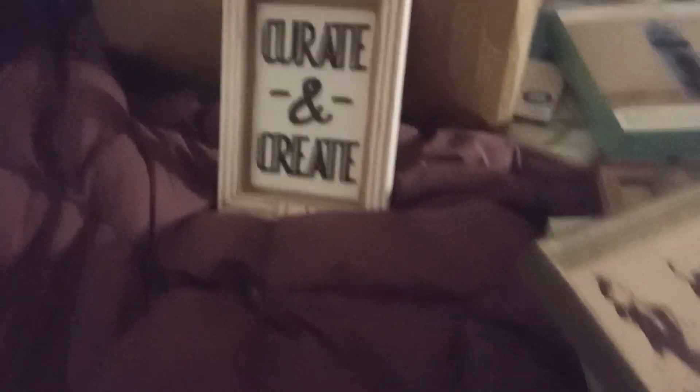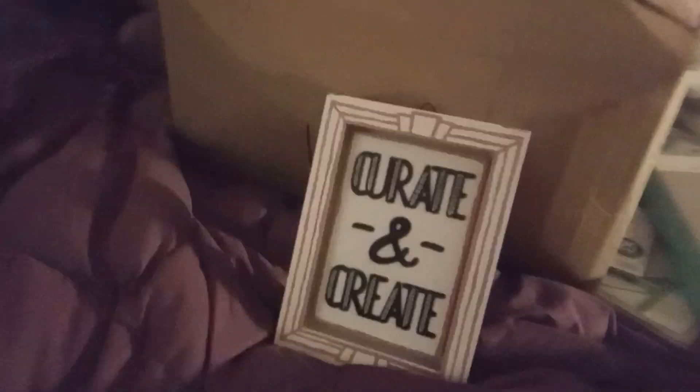The next thing we got is this sign. What's it say? It says 'Create and create.' That is cute if you make lots of crafts. There is no price on that. So if you know anybody crafting, we could give that to them — our teacher or something.